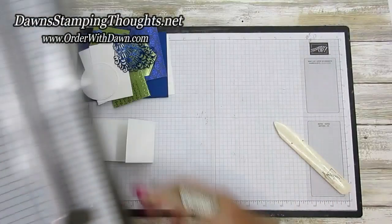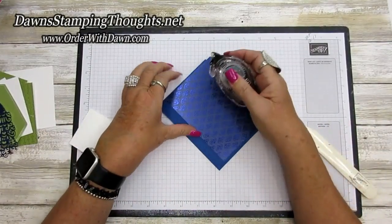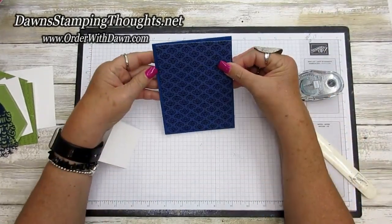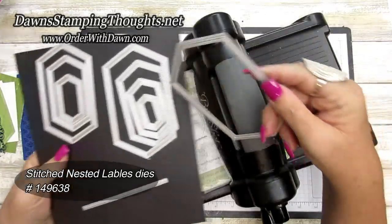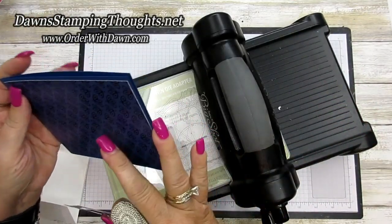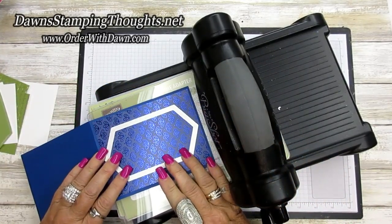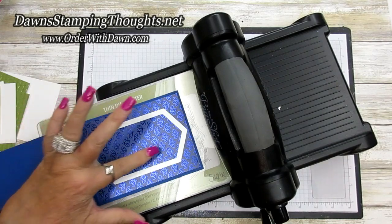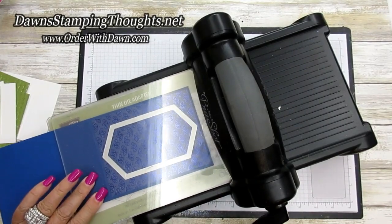Now let's adhere this piece to the Blueberry Bushel base and grab our Big Shot. We're going to adhere the designer paper — isn't that beautiful — to the front of the card. Now we'll use the Stitched Nested Labels dies, the largest shape, and open up the card base, setting it right in the center. Remember we're cutting through two layers — the cardstock and the designer paper — so I'll run it through two times.